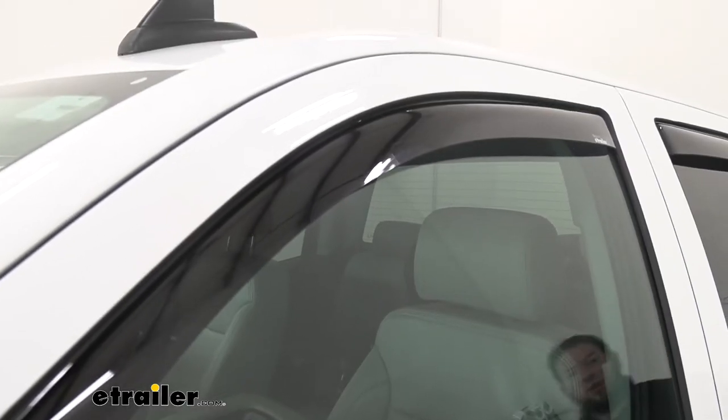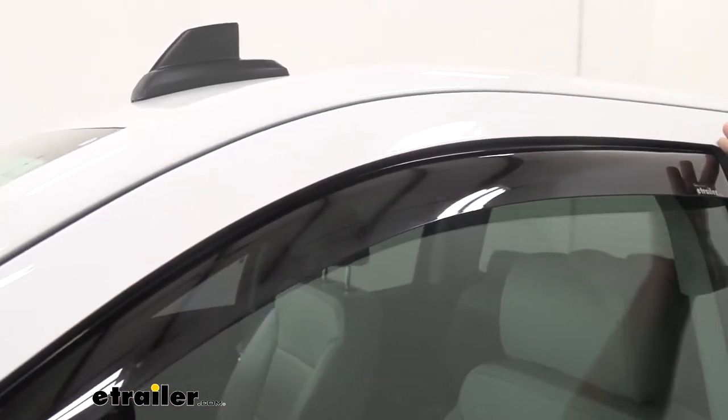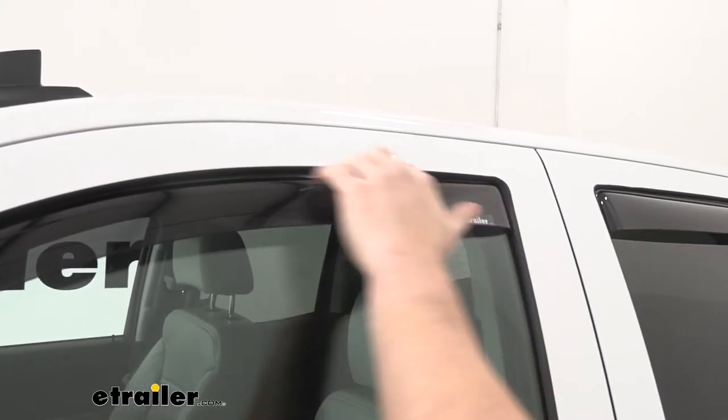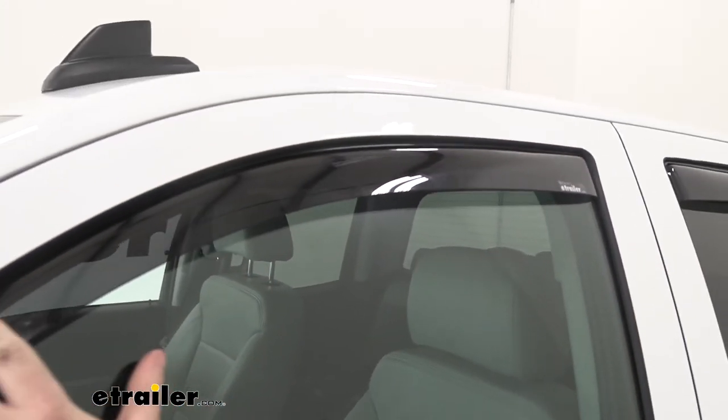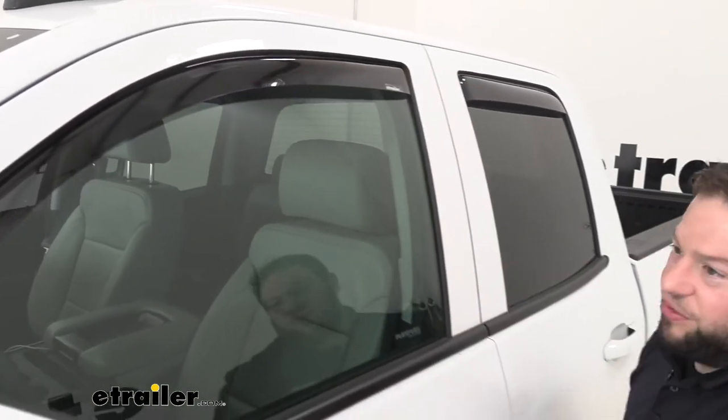One good thing about these is they're not like the old style where you would stick them to the outside of your truck. These are custom fit for your Silverado. They go up into the groove or the weather strip on the inside of your window, so there's not going to be any tape residue on the outside of your vehicle.